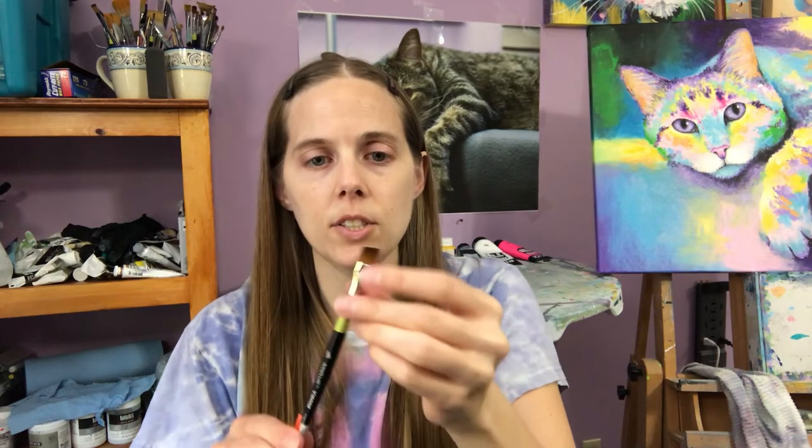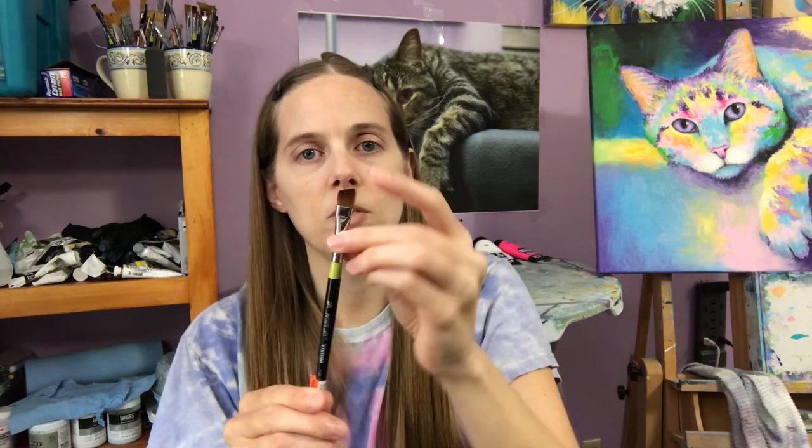I use this angled shader brush for a lot of different things — painting eyes like in the painting behind me, noses, and whiskers. I do all my fine detail work with this one brush. You would think with the brush being so large it wouldn't work for fine details, but it has a point on the tip.